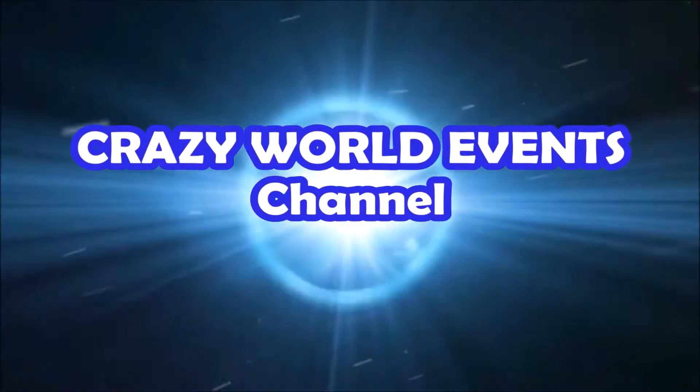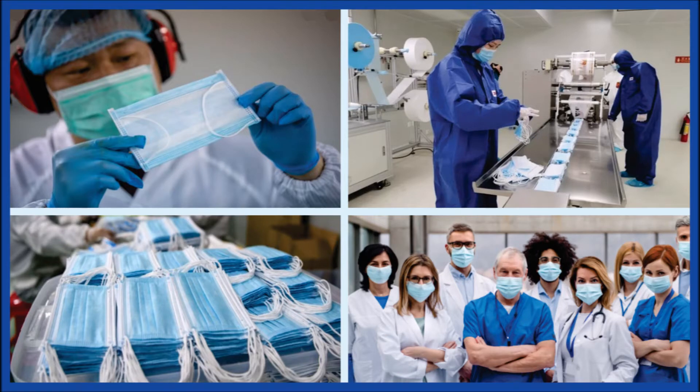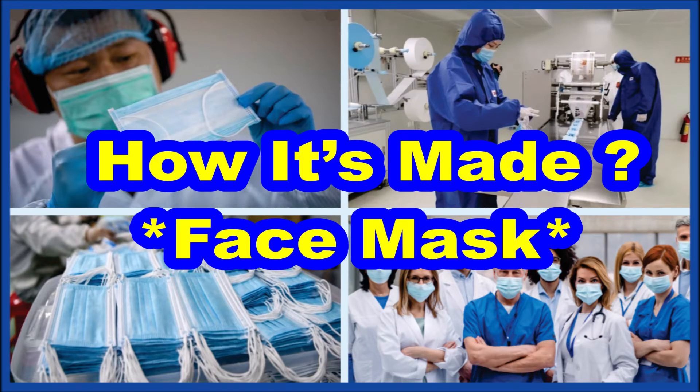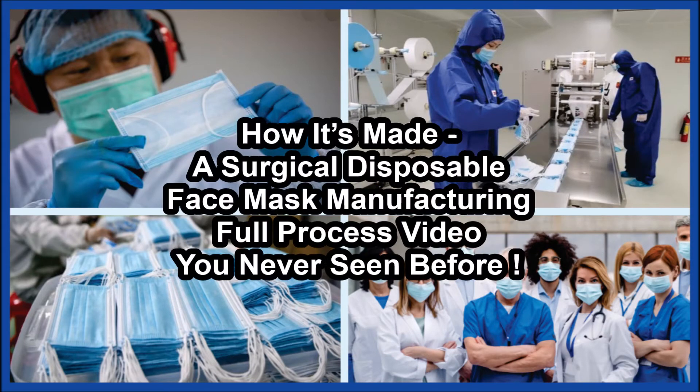Hello everybody, today I will bring you the topic about how it's made: a surgical disposable face mask manufacturing full process video you've never seen before.